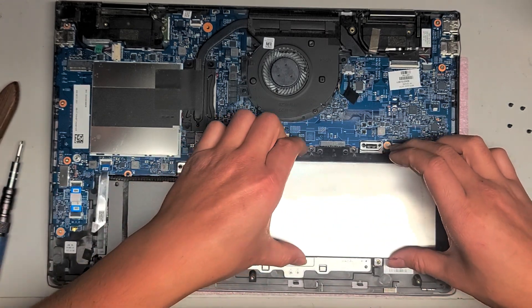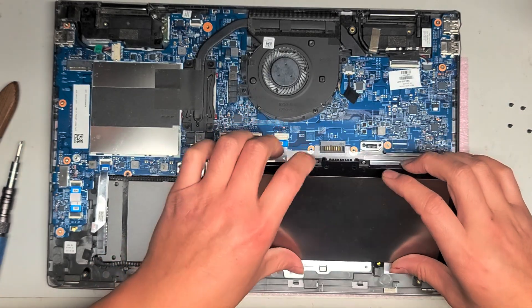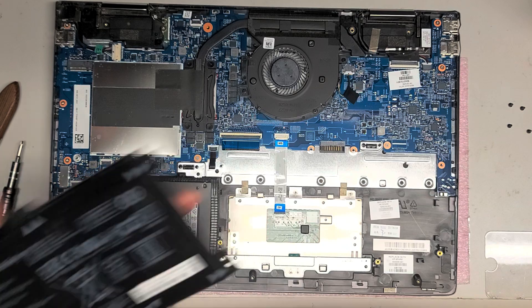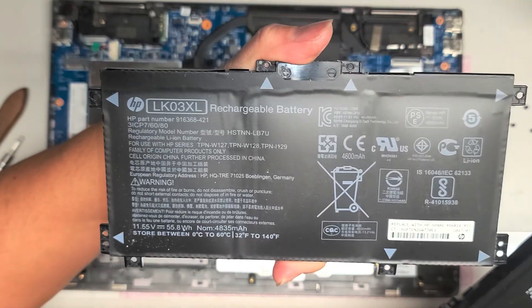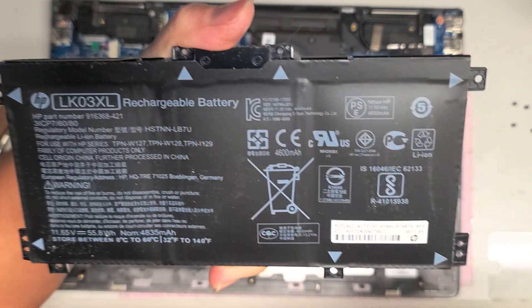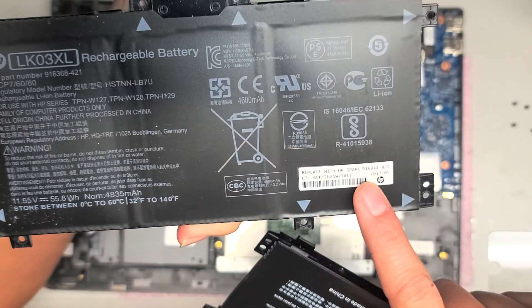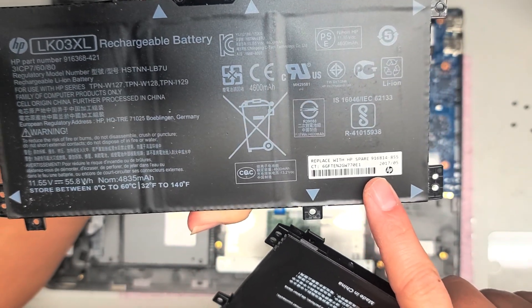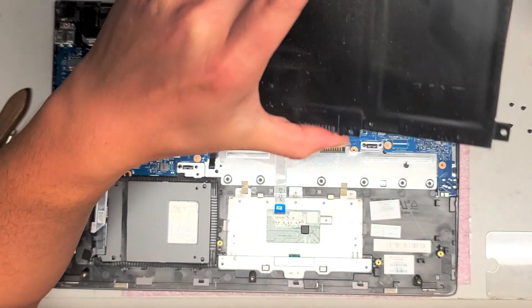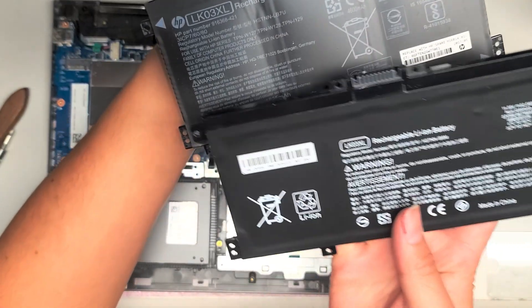Once you remove all those screws, you just grab it and pull this part up, and the battery just comes out like this. So this is what the old battery looked like. This is HP model LK03XL — that's the battery. Or you can use the HP spare part number, which is 916814-855.